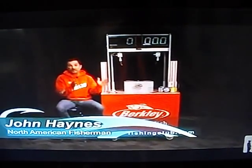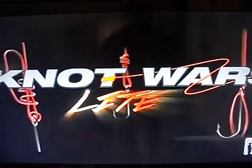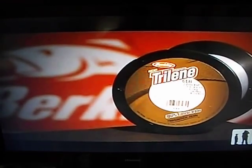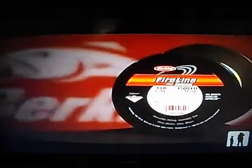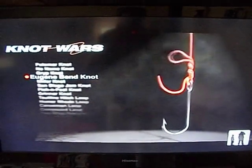What happens when we pit the best fishing knots head-to-head in a competition of strength? Because we're using light lines from Berkeley: 6 pound 100% fluorocarbon, 8 pound Trilene XT, and 6 pound Fireline. This week's challenger is the Eugene Ben Knot.